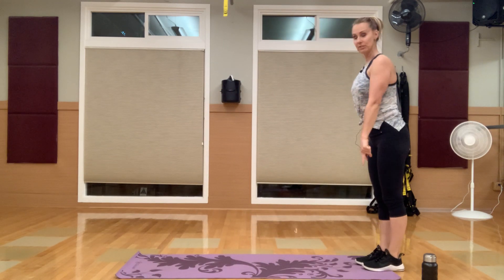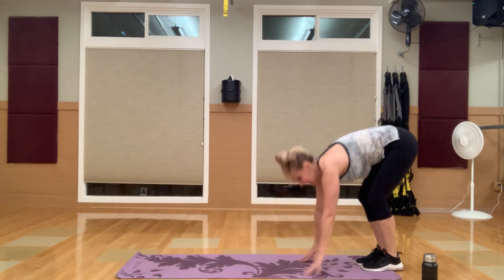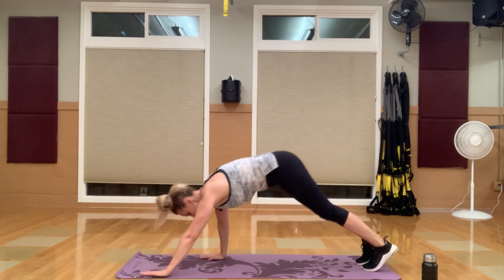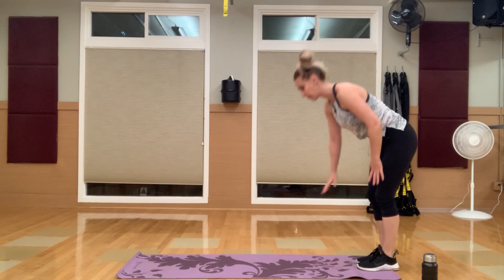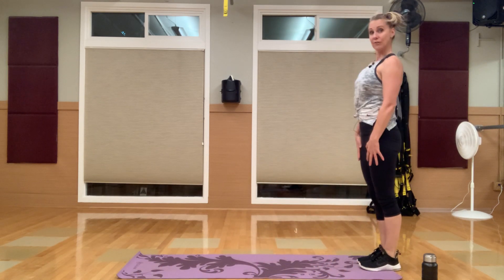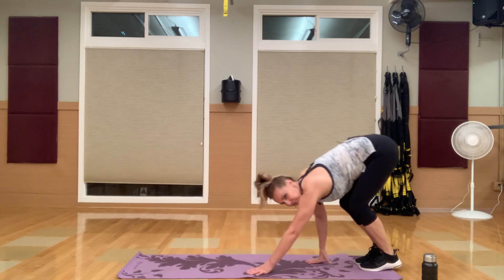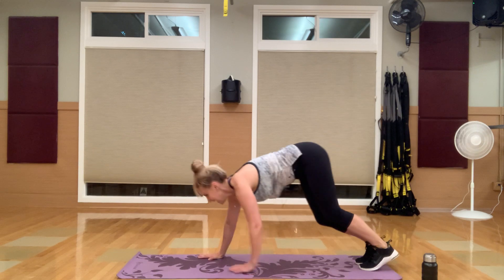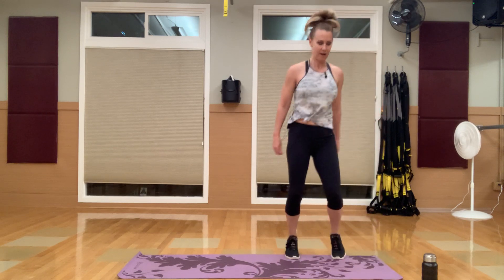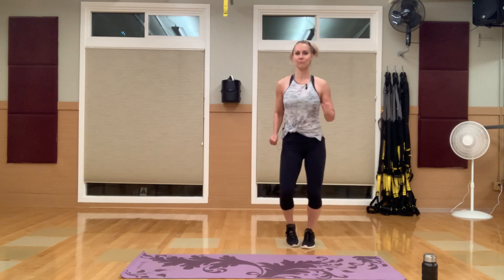Go to the back of your mat — push-up plank here. Plank to a push-up, back and stand up. You can drop to those knees if you need to, but we probably only have about five push-ups in each round. You guys can do this. Take that little break — bounce it around, keep that heart rate going. Grab that water. We've got our last round in circuit one.